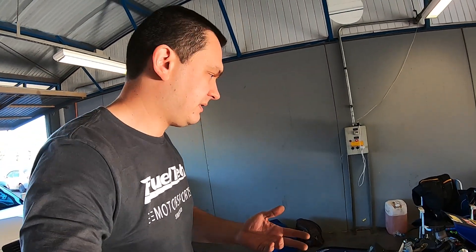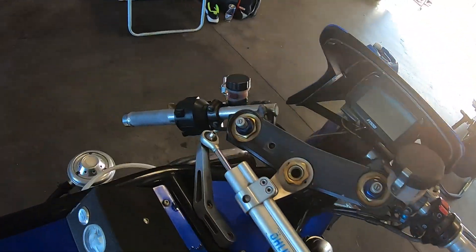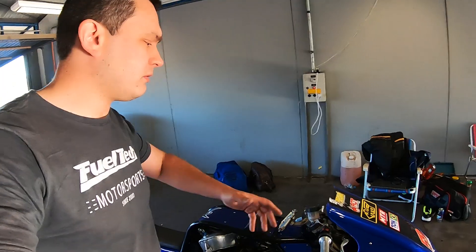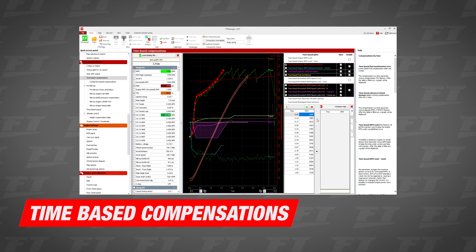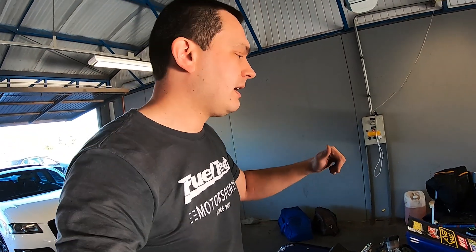Usually when you race these bikes with a stock ECU, the rider only has to concentrate on two factors: the throttle and the clutch. Once you convert to FuelTech and start using time-based controls, time-based cuts, time-based retards, or active traction control, some of them require a valid launch. A valid launch means the rider presses the two-step button or opens the throttle at least 50%.